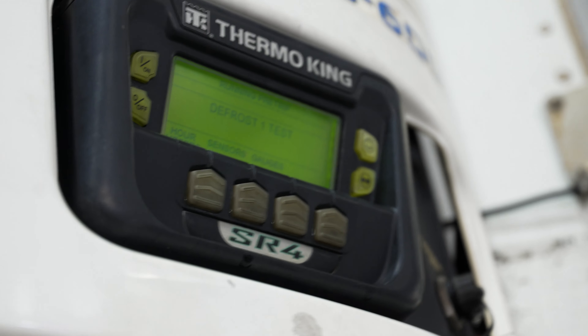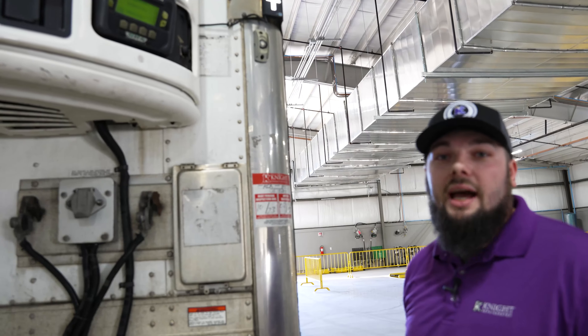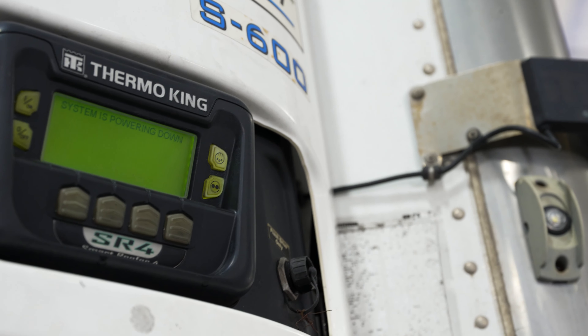As I mentioned before, if you get a fault code, it will throw an orange K or an orange status symbol letting you know there's a fault code on the reefer. One way that could be manually triggered is if you stop the reefer in the middle of a pre-trip — it will force it into a fault the next time the reefer starts.